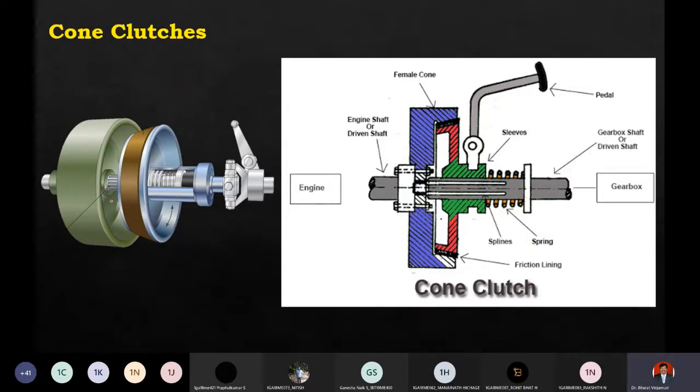What exactly happens in the case of a cone clutch? The driving shaft and driven shaft will be in the form of a cone. You can see cone-shaped structures here. One part is called the cup - it is a cup-shaped structure attached to the flywheel. This cone clutch is widely used in vehicles where high speed is necessary, and it can also deliver very high torque.